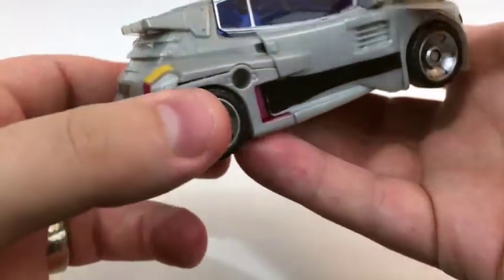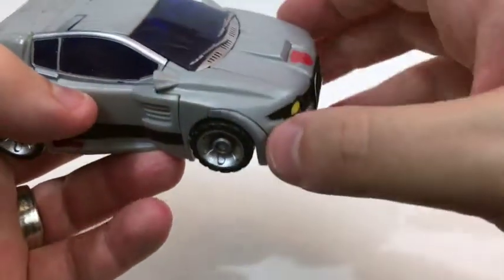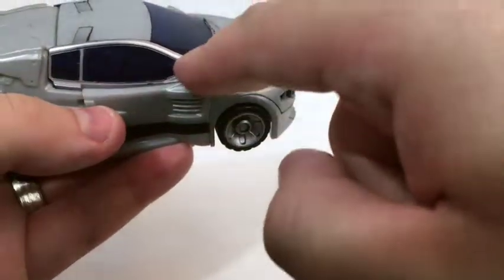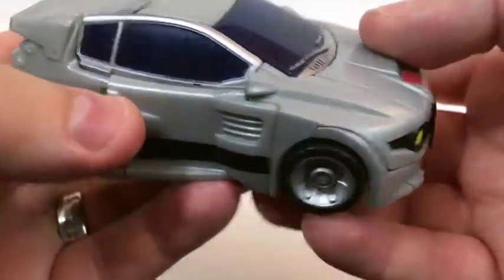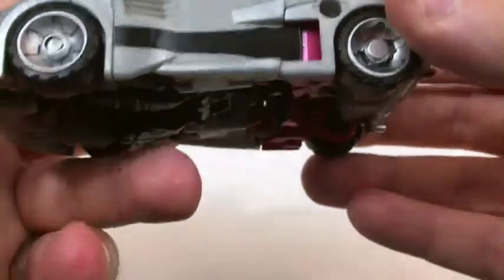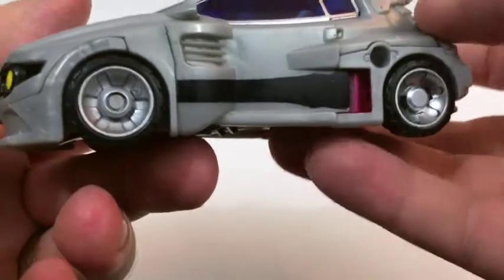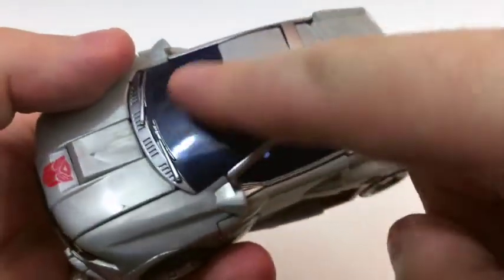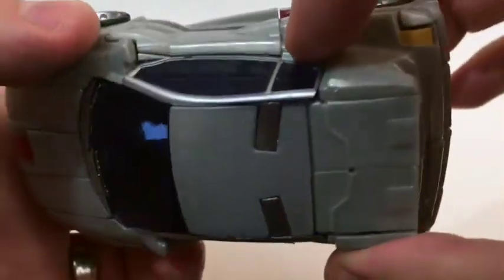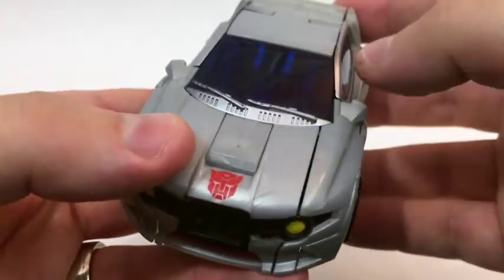They even painted the taillights, which isn't bad. It's a little weird though that they painted the edges silver — here it's fine because it's a separate piece, but this is supposed to match the rest of the plastic and it absolutely does not. That just stands out a lot. Even the gray plastic doesn't quite match, which is a little odd. But the paint that is there is appreciated — nice little stripe, and I always appreciate when they paint the hubcaps. I really like this nice dark royal blue on the windows.